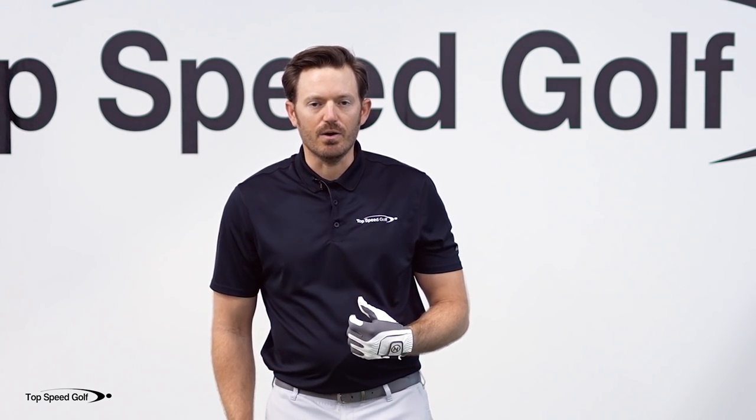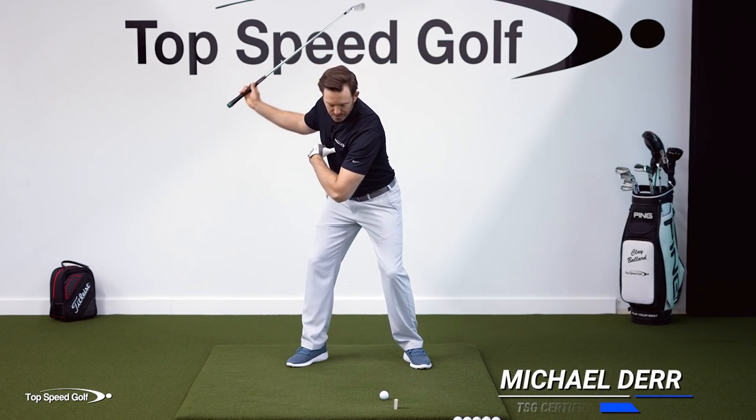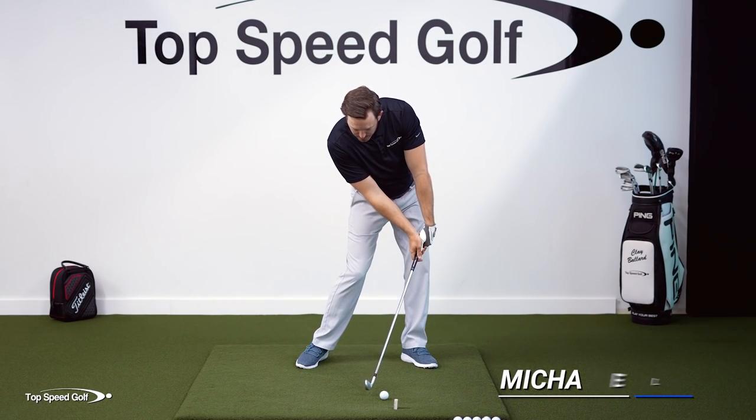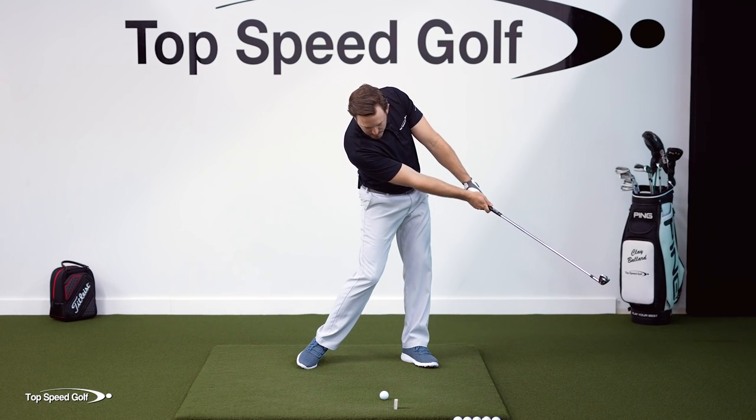You've seen the lesson on guaranteeing compression on every single shot. We know if we cover the ball with the chest and we hit the ball first, we're going to be able to guarantee forward shaft lean so that we can release the club out in front.